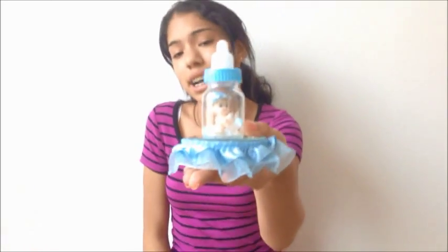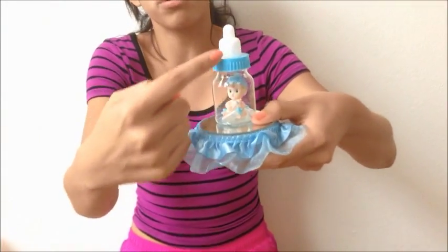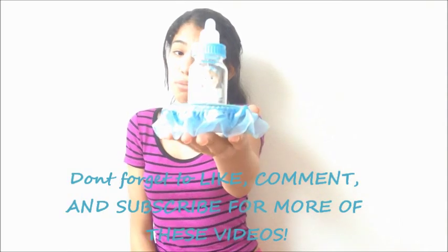We have this cute little DIY here. These are really cute and fun, and as you can see, I went with the whole blue theme. I hope you guys enjoyed this little DIY — I really enjoyed making it. You get these at an affordable price.